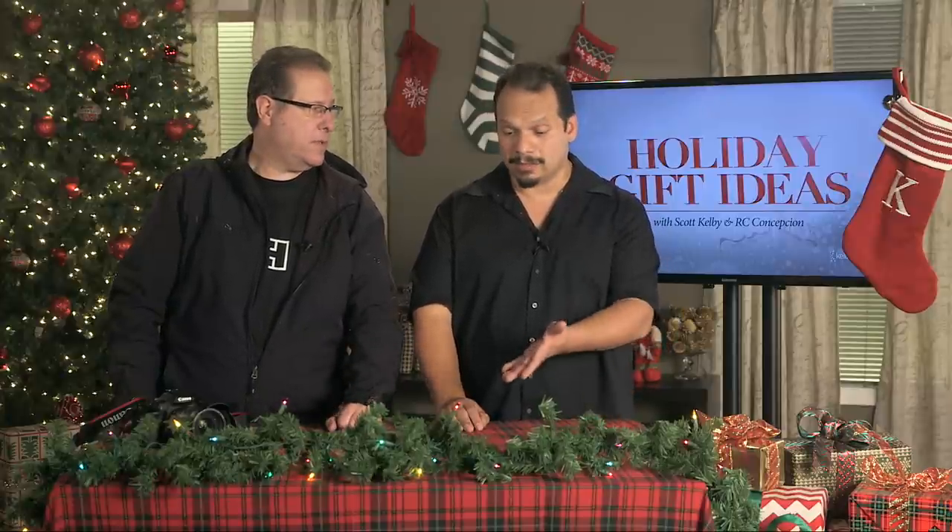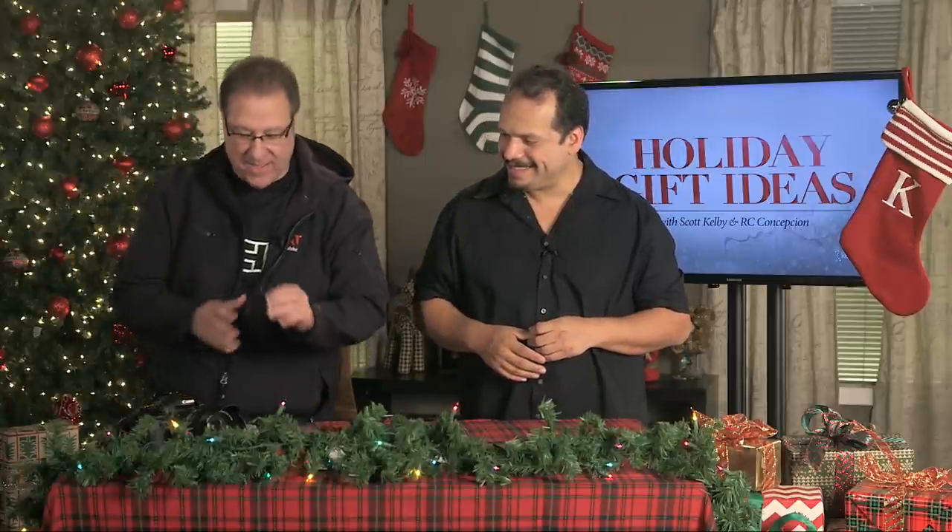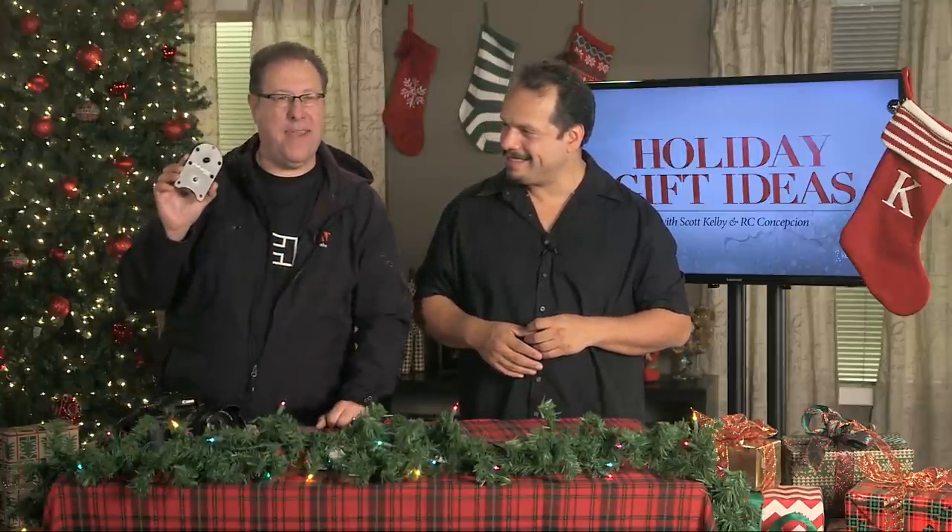If you're a photographer, tell your friends — every day, next 20 days, non-stop. All right, here we go everybody. RC here, I'm with Scott Kelby. We're gonna share a holiday gift that I think is awesome — it's the Platypod Pro.